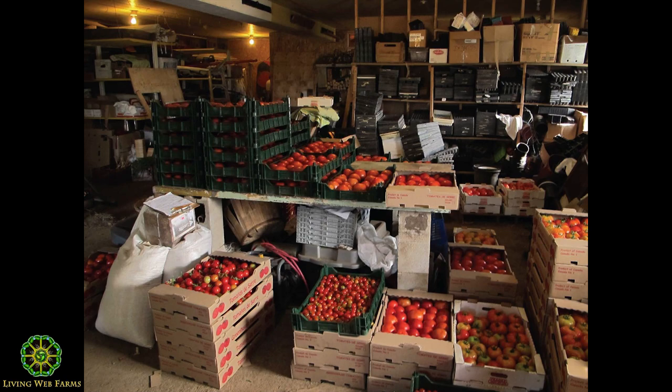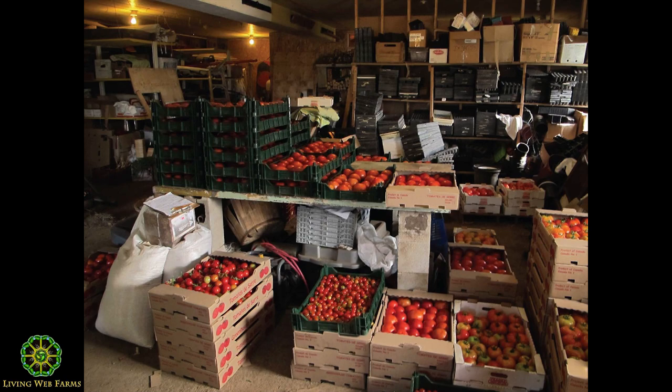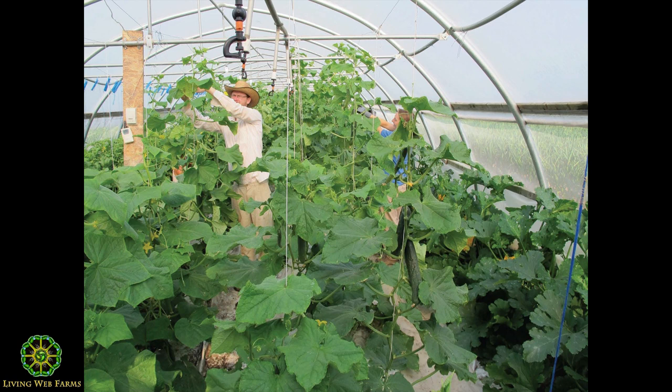These tomatoes — we sell them at three dollars a pound, and we harvest 1,500 pounds per week in that tomato house. So it's a real moneymaker.